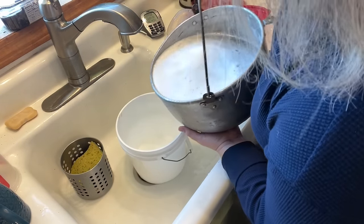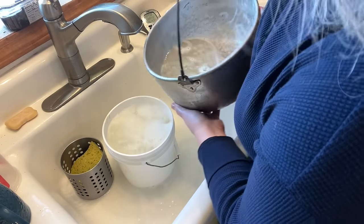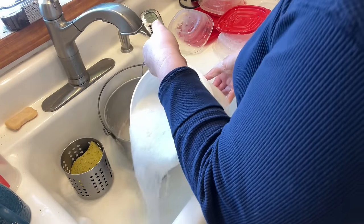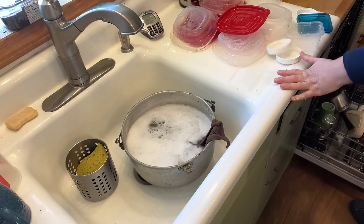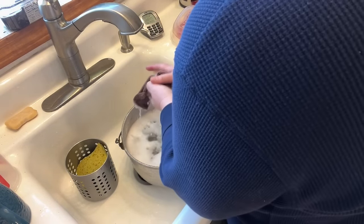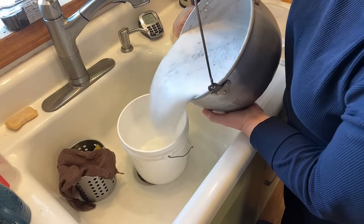Here's the third gallon — all the dishes are done. That is three gallons, and this is gallon number four.